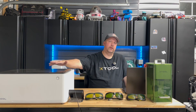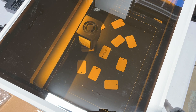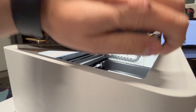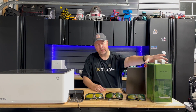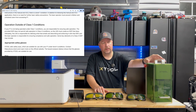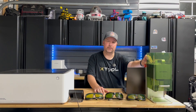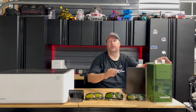This is the XTool M1. Per XTool, it's a class one enclosed laser, but on the inside it is a class four laser. Now if I wanted to use a rotary, the bottom is exposed and it becomes a class four, where you have to wear safety goggles. For another demo, we have the F1 — a dual laser source with a 1064 nanometer and 455 nanometer laser. It's enclosed right now, so it's a class one device. But if I open it to use a bigger piece of material and operate it open, it becomes a class four again.